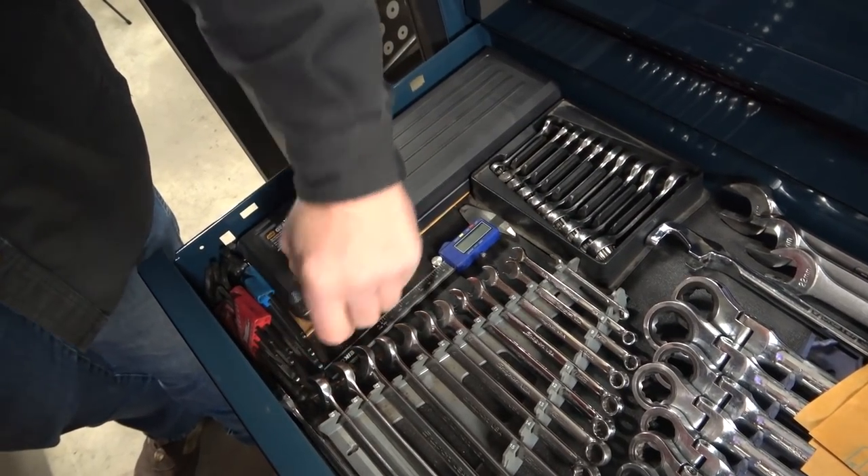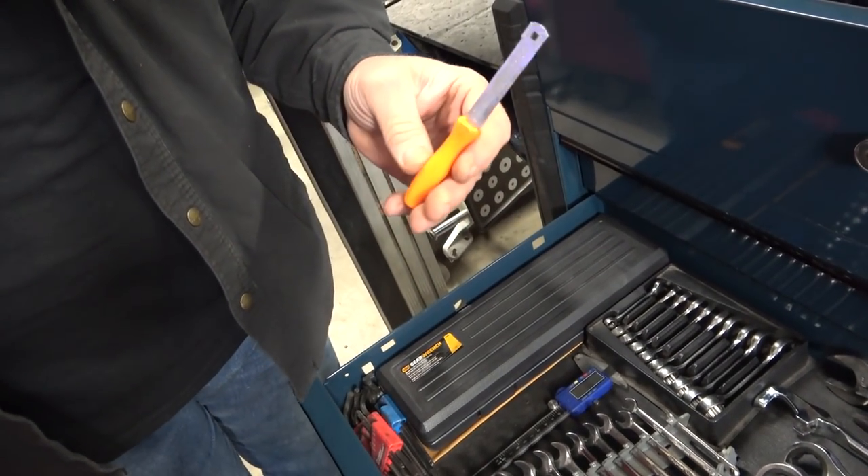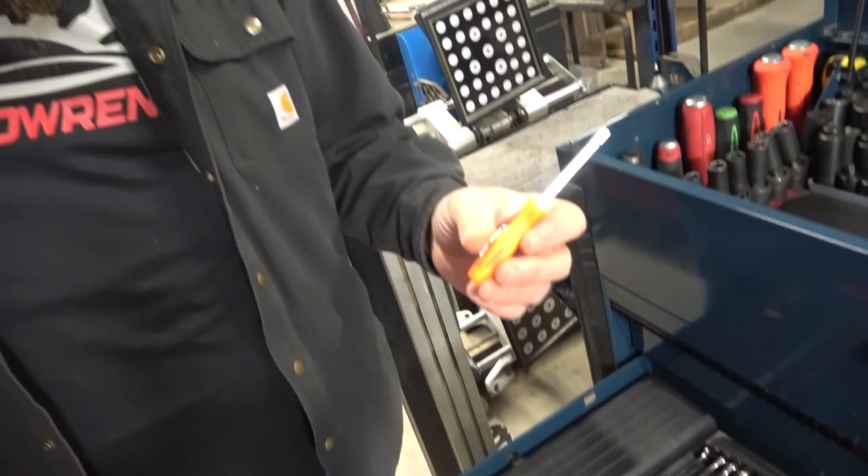This is a spark plug gapper. Even though the box says you don't need to gap it, you should always check it. Most of the time the people bringing your parts drop them and kick them — it's like the parts driver treats them like FedEx. They just beat your stuff up, so you need to check the gap.